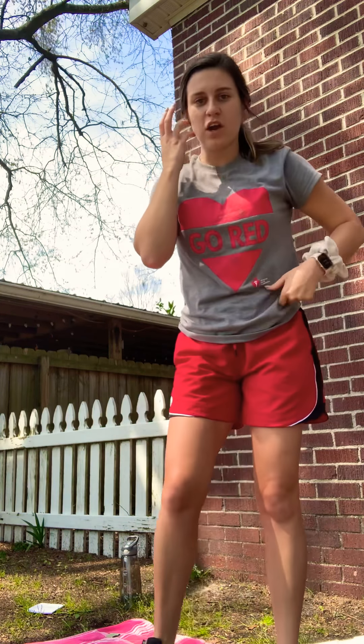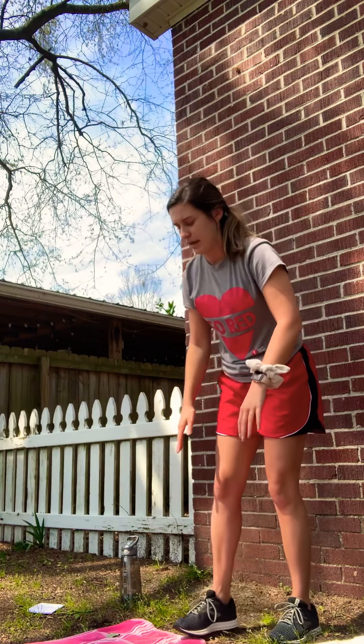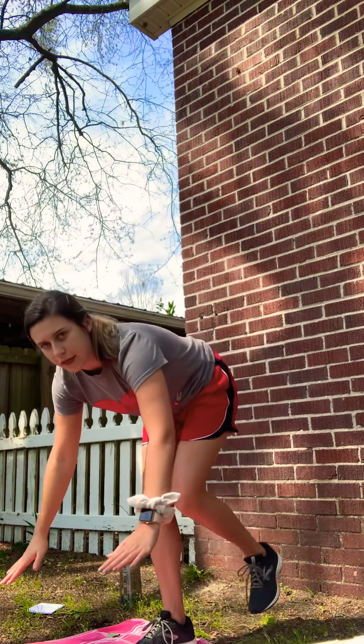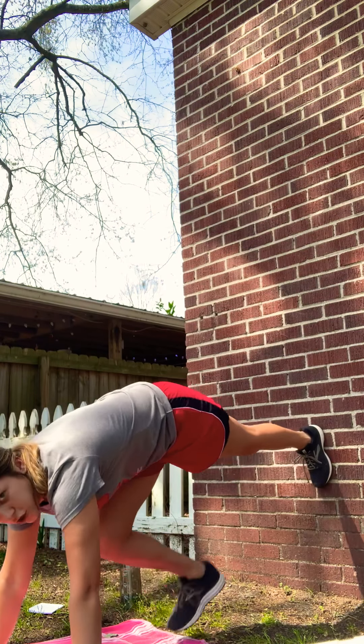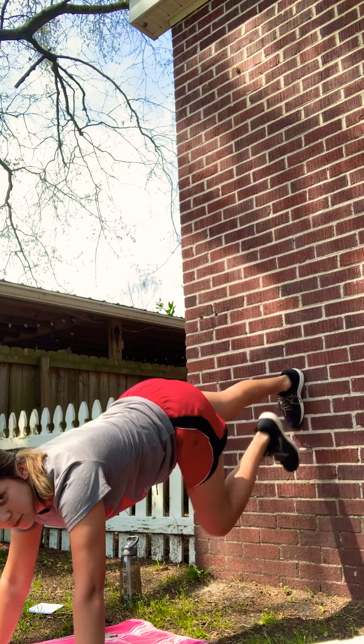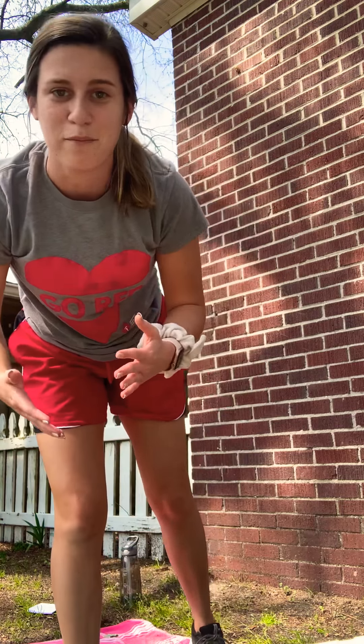Next thing we are going to do are some wall mountain climbers. This is where the wall comes in handy — you have something to put your hands on that's not dirt. Otherwise you can just put them on the ground. You're going to be in a plank and you're going to be bringing your knees in. You're going to feel the burn on this one — do not give up on me. Ready? Go ahead and get set.